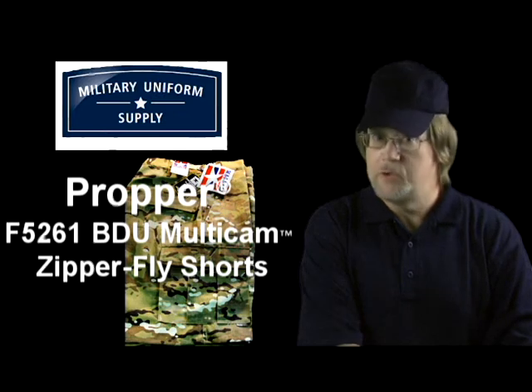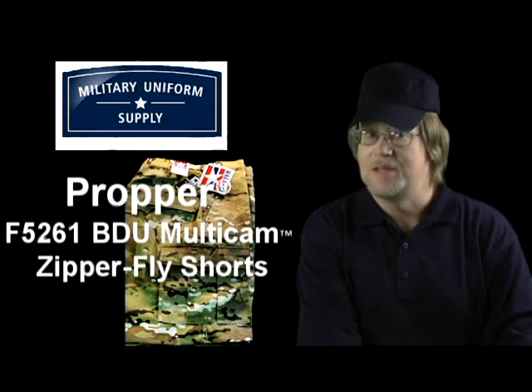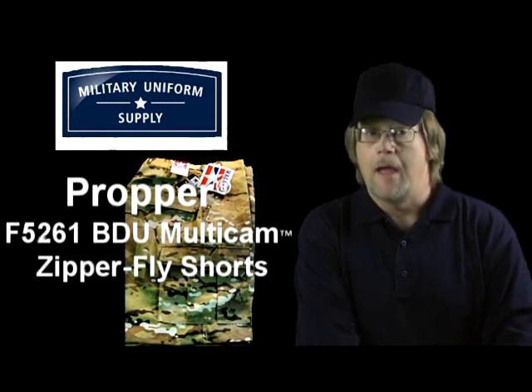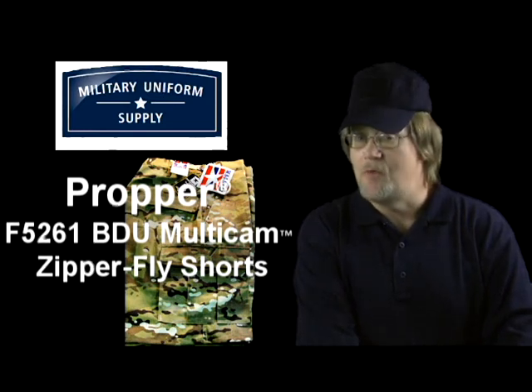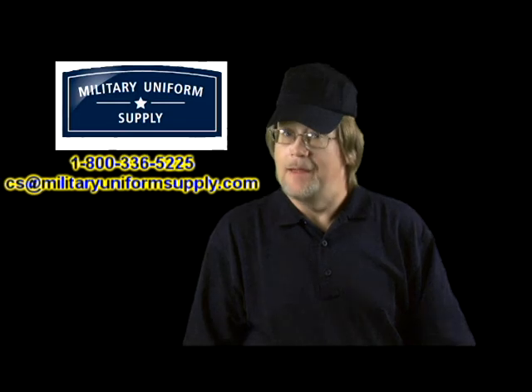Check out our website at militaryuniformsupply.com for more sizing information. If you're looking for a high-quality, durable, and fashionable pair of military style shorts in a camouflage pattern you probably won't find at the box stores, then the Propper F5261 Multicam pattern shorts might be just what you're looking for — available for purchase right here at militaryuniformsupply.com. Have a great day!